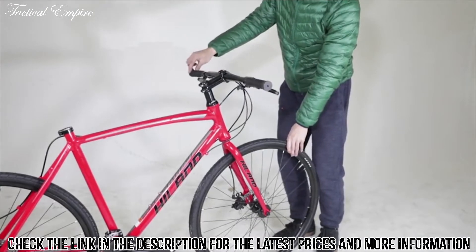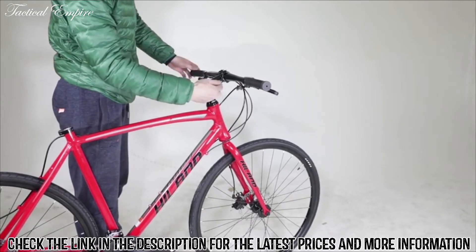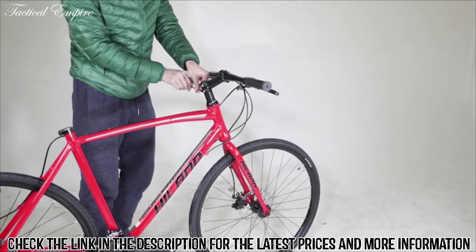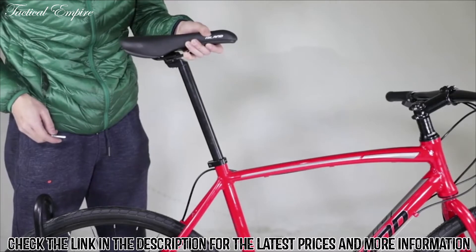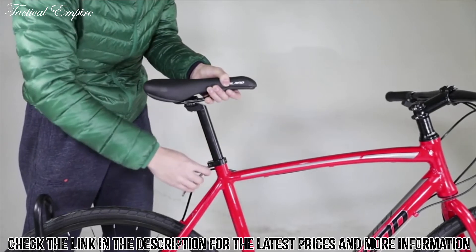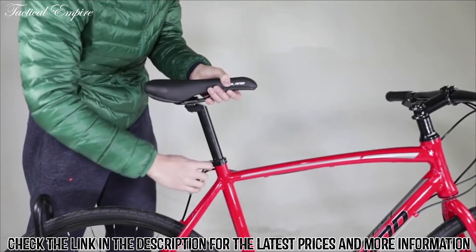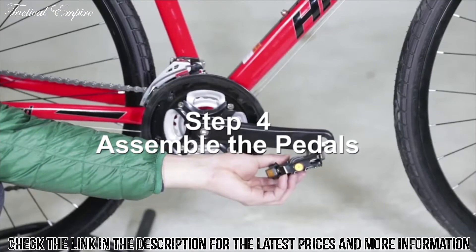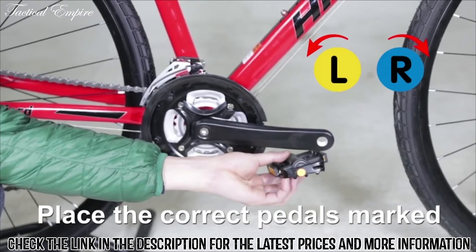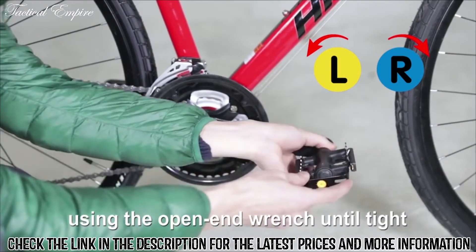Align the handlebars and front tire and tighten the stem screw securely. Step 3: assemble the saddle seat. Adjust the seat height and position for the rider's comfort and tighten the quick-release seat fastener. Step 4: assemble the pedals. Place the correct pedals marked L or R onto the crank arm and rotate them using the open-end wrench until tight.